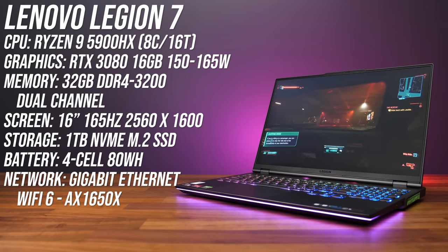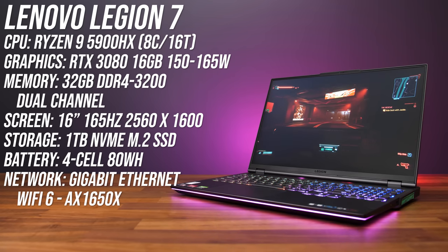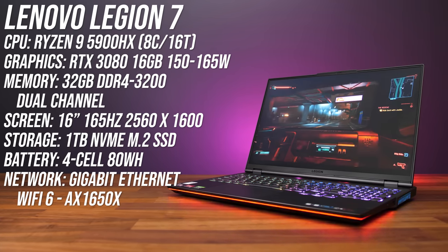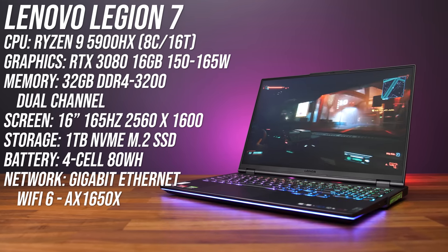The first change is the move over to AMD's Ryzen 5000 processors. I've got the highest specced configuration here with full powered Nvidia RTX 3080 graphics and 32 gigs of memory, but it is also available with lower specs too.